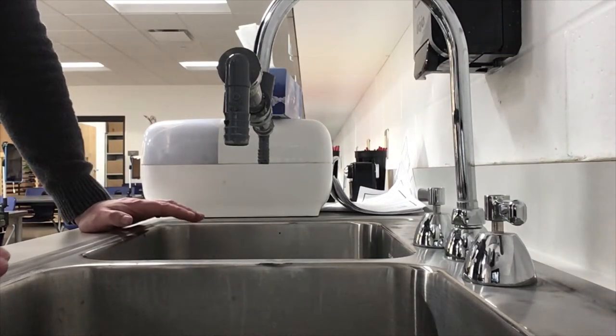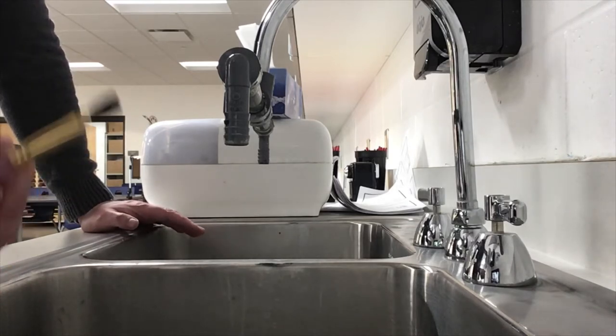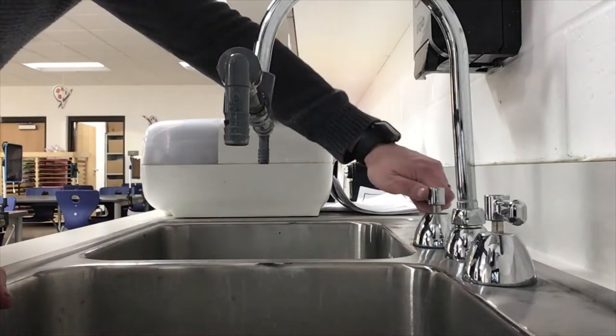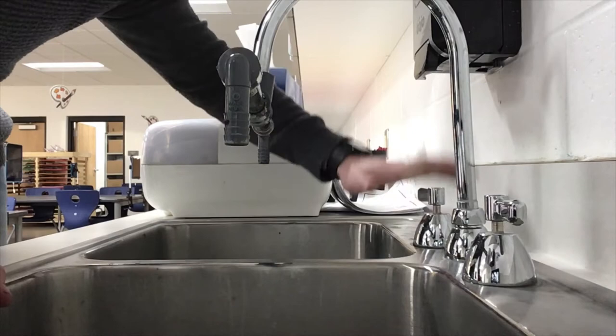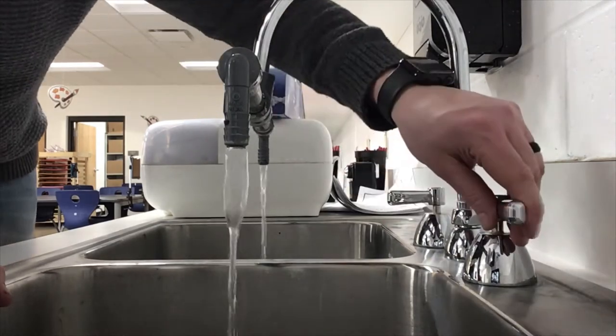Okay second grade, once you have painted your clay project two times and it's dry you can bring your brush over to the sink. There are two handles. When we turn on the sinks here in the art room we want to make sure we're turning both of them on all the way.